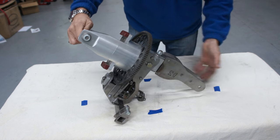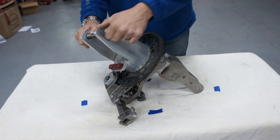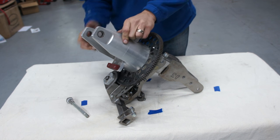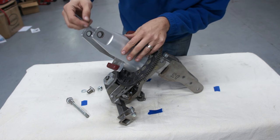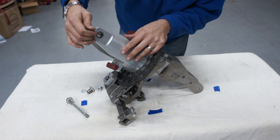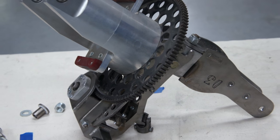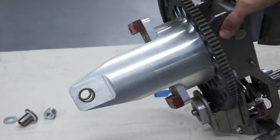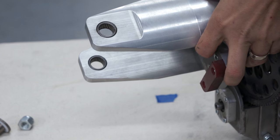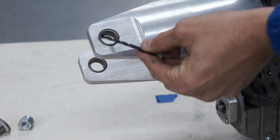So right here in the tower, we have the teeter bolt. There we go. The teeter bolt is actually held in the tower block by a set of needle-type bearings. Let me get a slightly better view of this. There we go. And once again, as I've said, it's kind of difficult to see from that angle, but there are needle bearings inside of this.